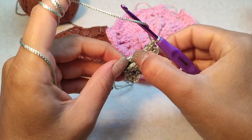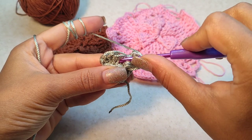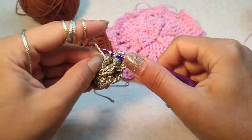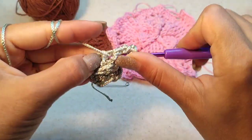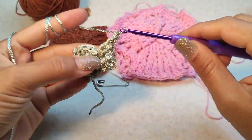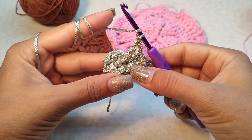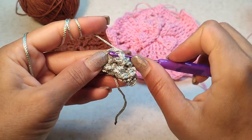Here we had four double crochet. Around the first one we want to make two front post double crochet — so around the first one, two front post double crochet: one and two. Chain one. Then for the three double crochet here, we want to make back post half double crochet around each of these three.